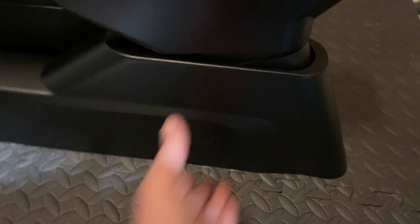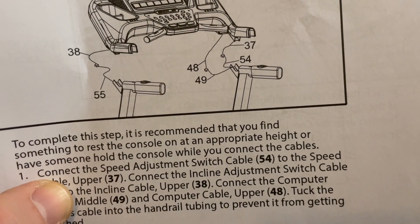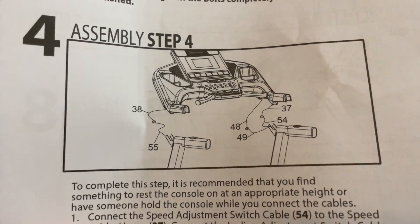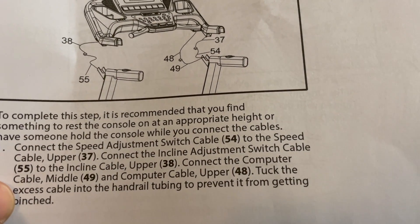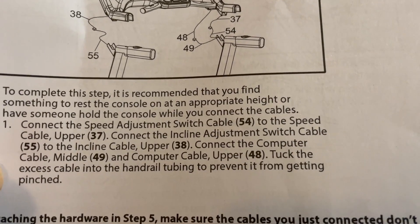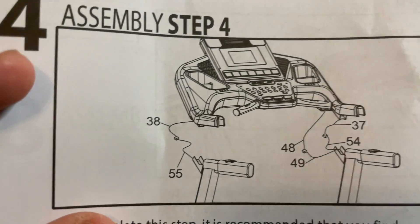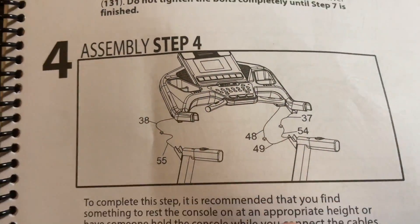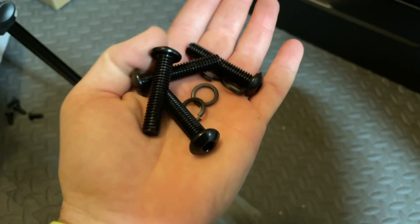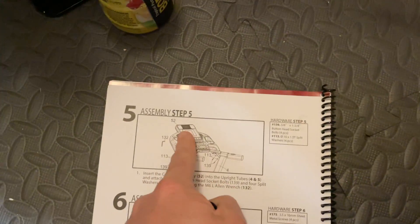Drop the covers and leave that for now. The next step is to get the main console. Sole recommends finding something to rest the console on at an appropriate height, or have someone hold it while you connect the cables. I've done a lot of these by myself using my shoulder to hold it in place. Connect the speed adjustment switch cable to the speed cable upper, then tuck excess cable into the handrail tubing to prevent it from getting pinched.